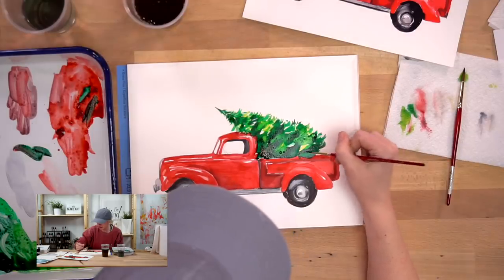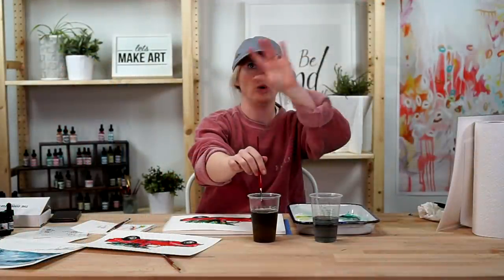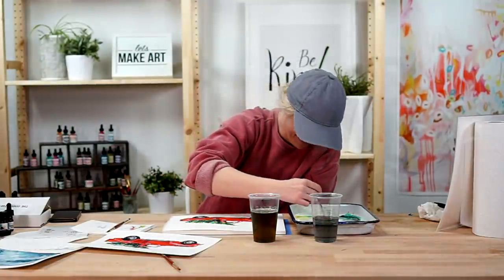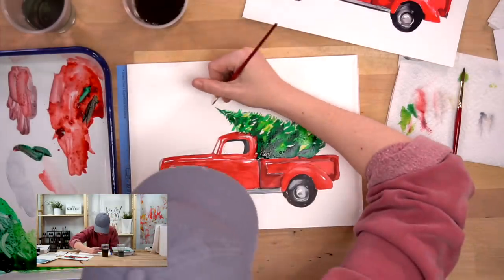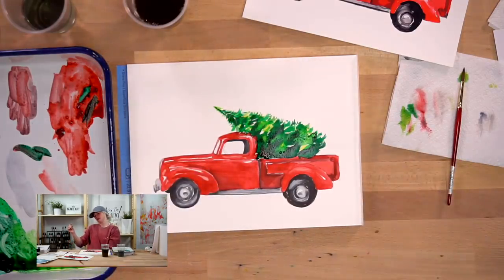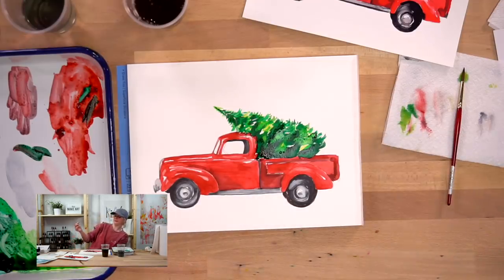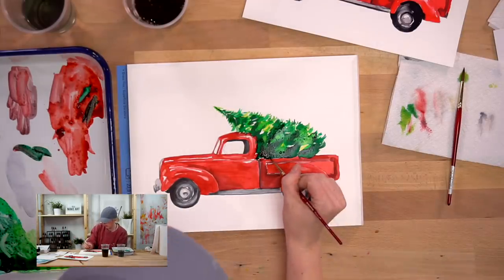Just play with it, but keep in mind: try to have those four different values, leaving some white here and there as your ultimate highlight. I'm going to put some yellow back in. It's looking good - maybe do one more dark down here.